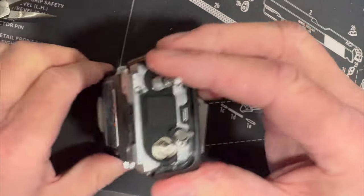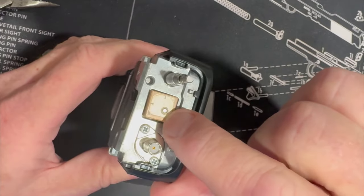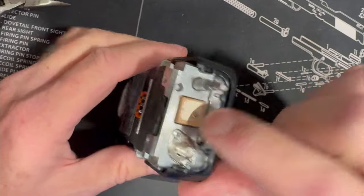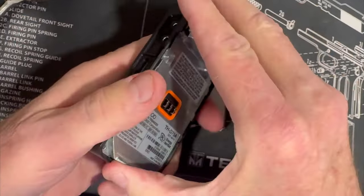We've got all the screws out, everything removed. This is the GPS antenna cover — I'm going to save that. Now this is not a GPS engine, it's just an antenna. I'm lifting from the bottom.